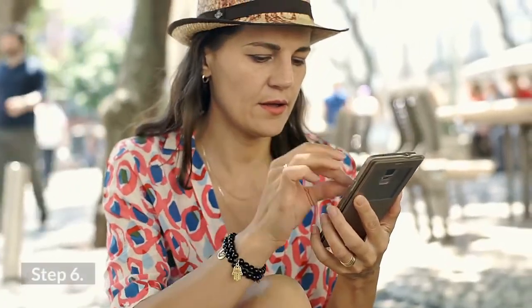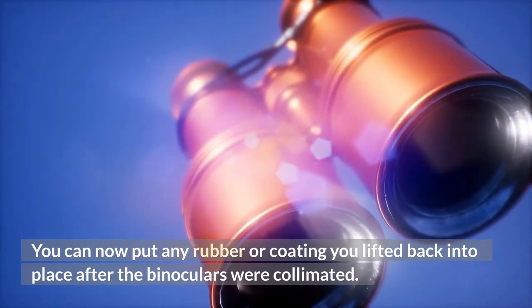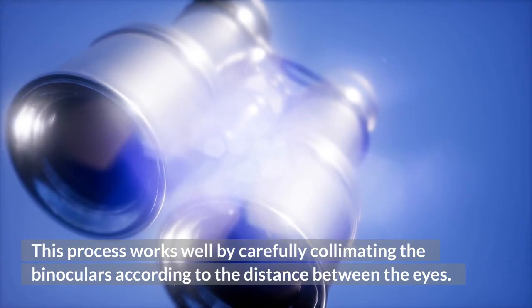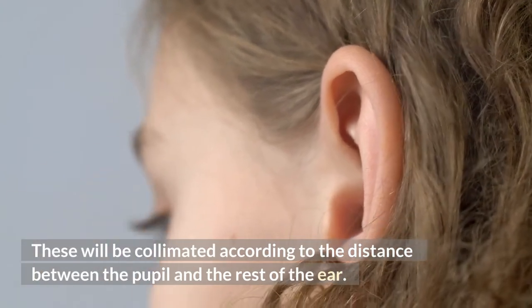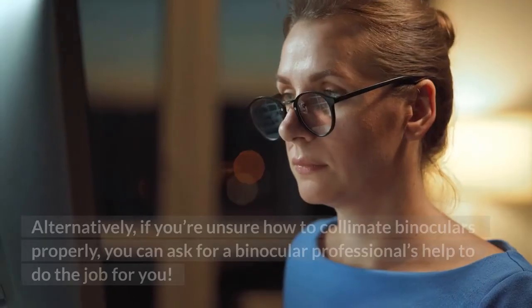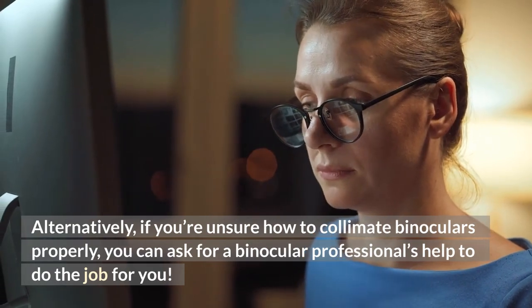Step 6: Fixing the coating. You can now put any rubber or coating you lifted back into place after the binoculars have been collimated. This process works well by carefully collimating the binoculars according to the distance between the eyes. They will not work if used in the wrong settings. Alternatively, if you're unsure how to collimate binoculars properly, you can ask a binocular professional for help.